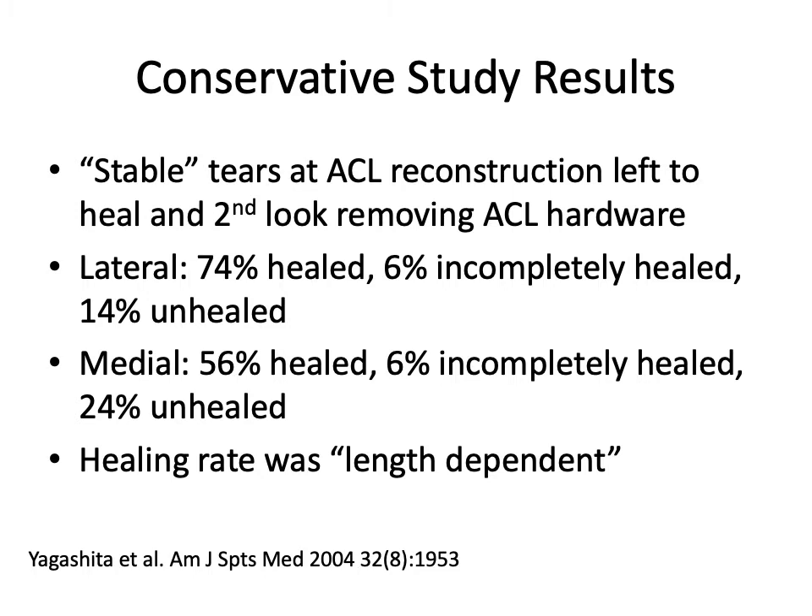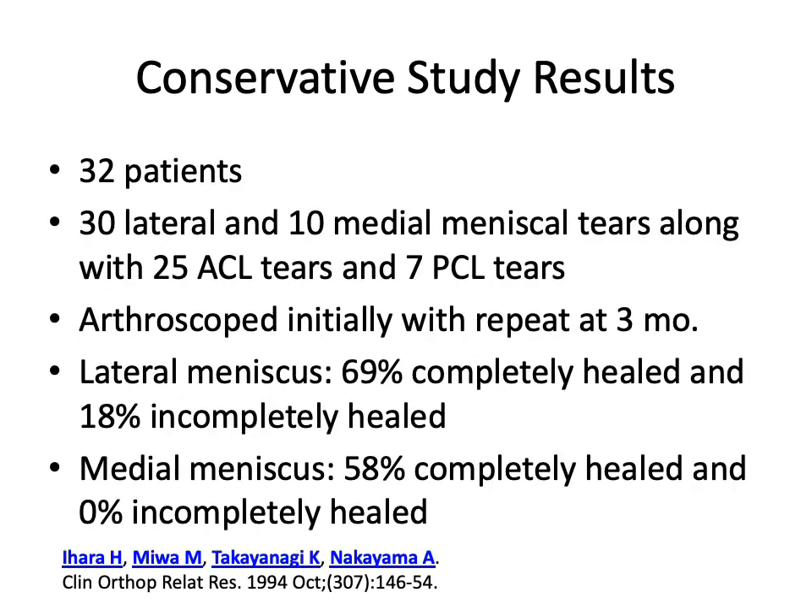In another study comparing medial and lateral compartments, there was a superior healing rate in the lateral compartment compared to the medial compartment. A further study backing up these results again showed that the lateral meniscus has a better tendency to heal than the medial meniscus, with only three months of follow-up — so quite rapid healing.